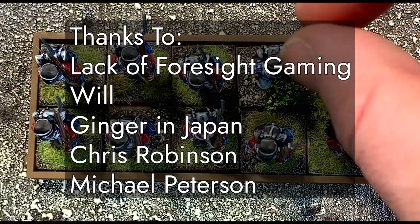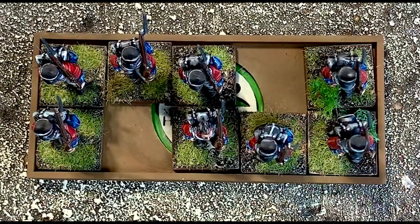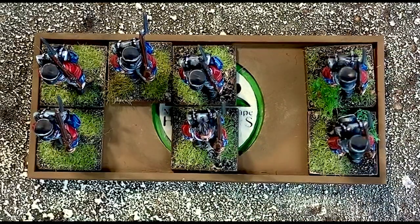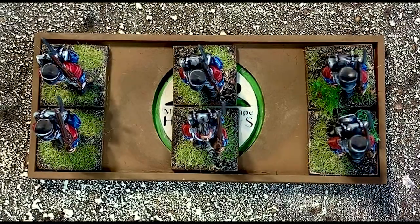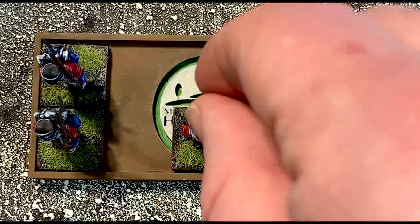That's it for this episode. I hope you enjoyed watching it as much as I enjoyed making it. Please remember to subscribe and press the bell button so you get immediate notification on our videos. And until next time, remember to keep building life in miniature.